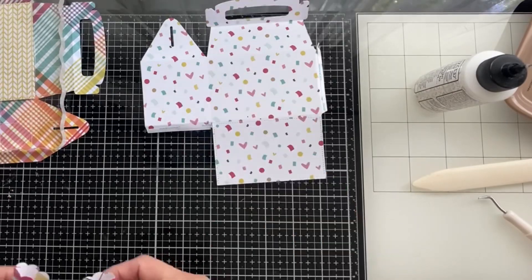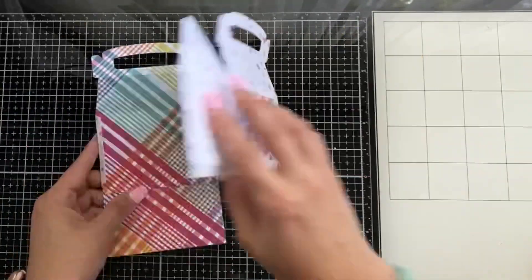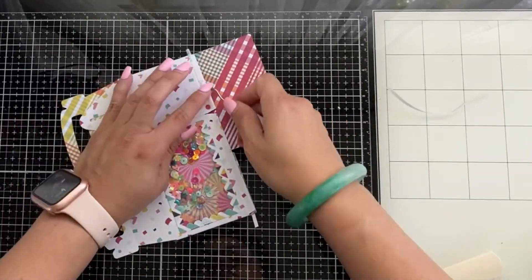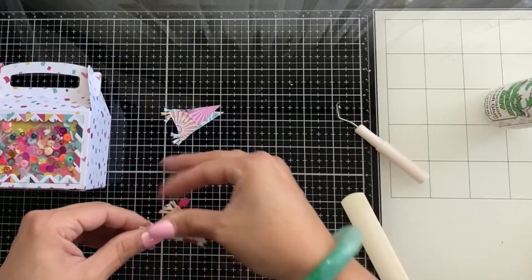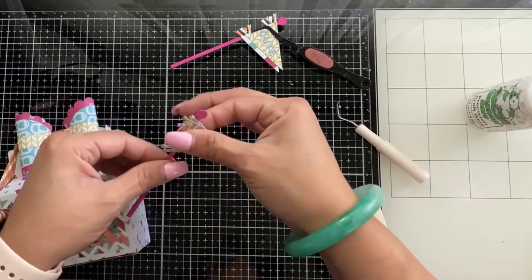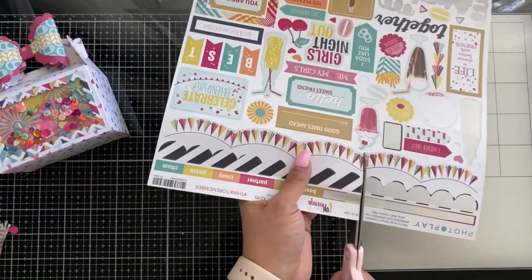There we go — so much easier adding the bottom piece first, lifting up those double-sided tapes. So much easier — I like that way better. Then I'm adding the pendants on this side. Once I put the pendants together I thought I wanted them on the opposite side from the soda bottle, so I'm putting them on the left side. And I'm adding the bow — isn't this cute?